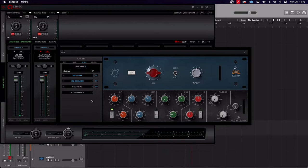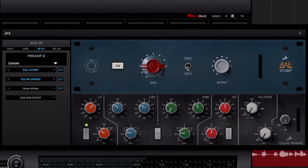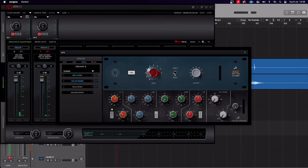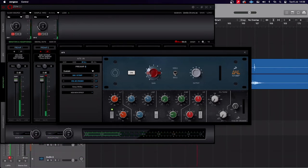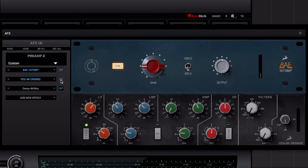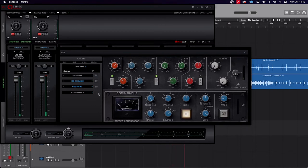On the overheads we have the BAE 1073 preamp with a little bit of gain dialed in. Now this is auto-gaining itself, so if I push this up it's not going to increase the volume — it's just going to increase the saturation like an analogue preamp would do, but it's compensating the gain for us, which is really useful. Next up we've got an SSL style EQ, and I've gone for the orange version which I believe is the 9000 version. And last but not least, we have an SSL G-Bus style compressor.